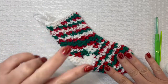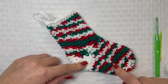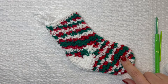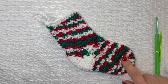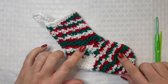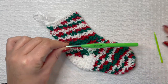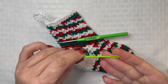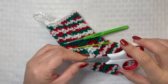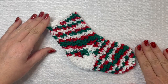You'll need a few things for this: two different colors of number four worsted weight yarn. I'm using regular white — that's the Crafter's Secret Big Idea from Hobby Lobby — and also this variegated yarn, also the Crafter's Secret Big Idea from Hobby Lobby in the color Christmas Print. You'll also need a 3.5 millimeter crochet hook, a yarn needle, and a pair of craft scissors for weaving in those yarn tails.